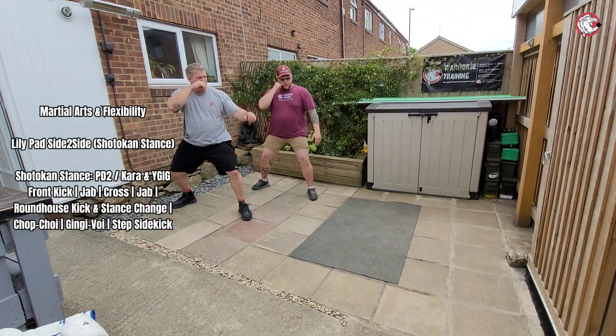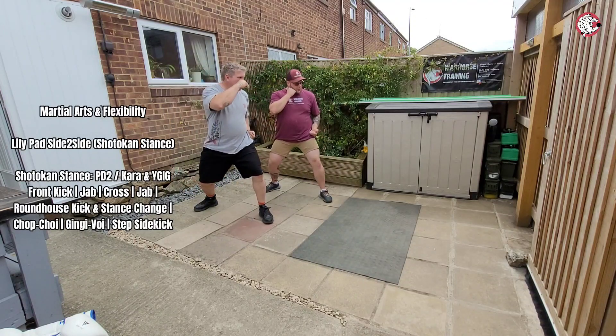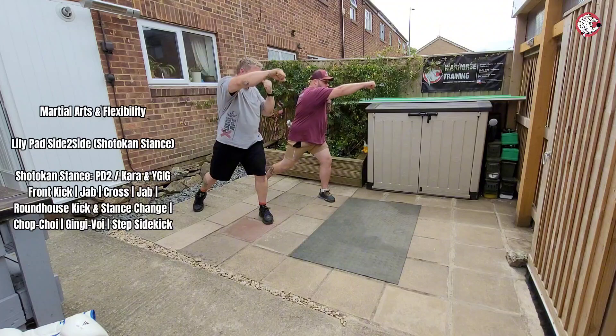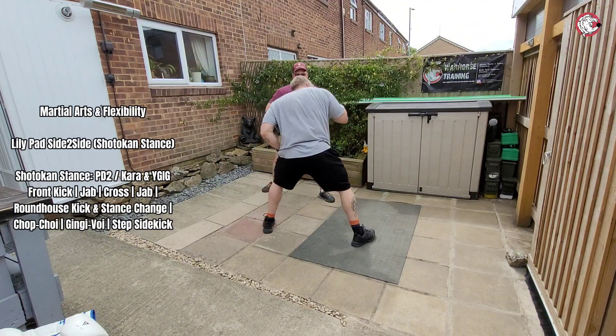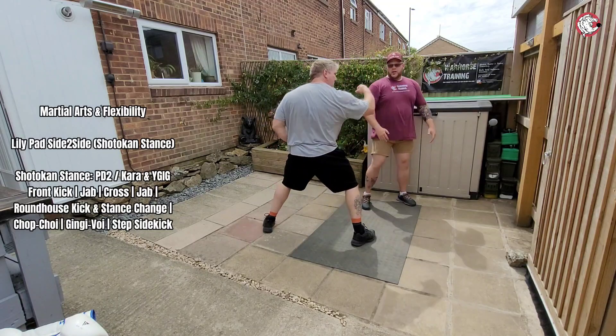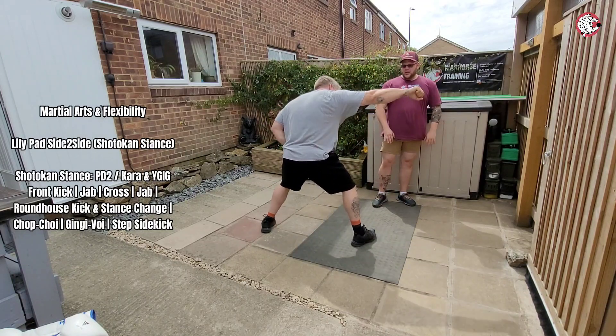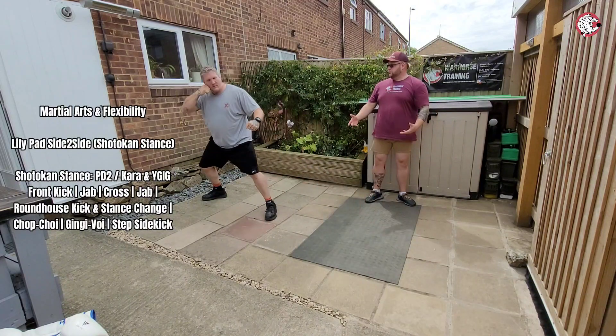So you're just going to ever so slightly lean the body weight back and just kick. From there, this is going to drive up, bang, go into Dutch as you cross. From there this is going to swing back — it's nice for a roundhouse to swing back. Then you're going to go chop choy, bring it around, gingivoid, step side kick. And as you do step side kick you put your hand in your pocket. Then pivot, bounce back, change.